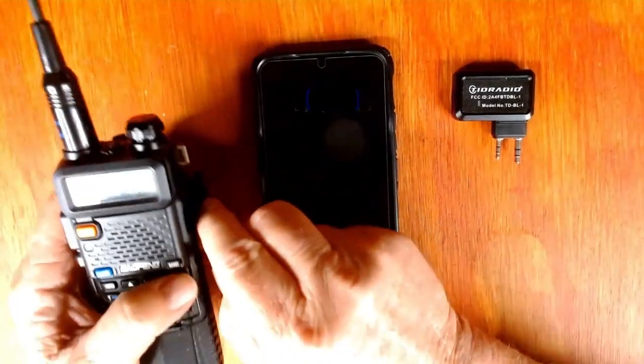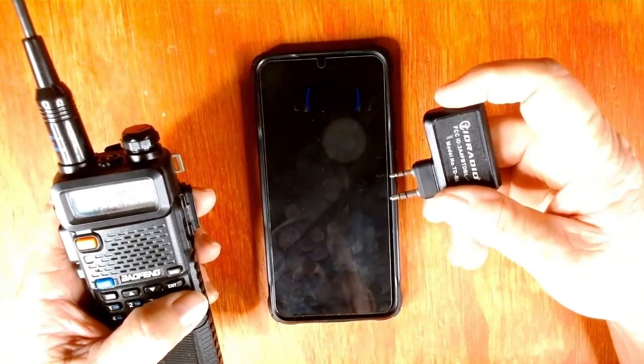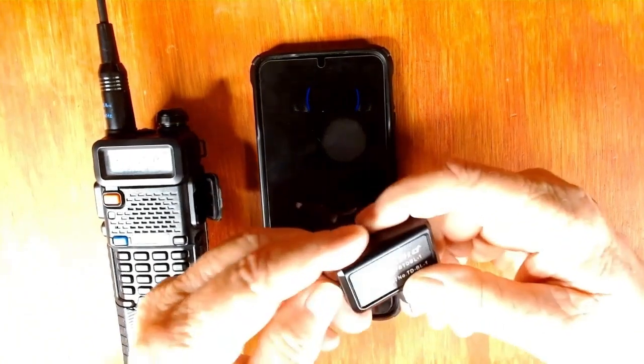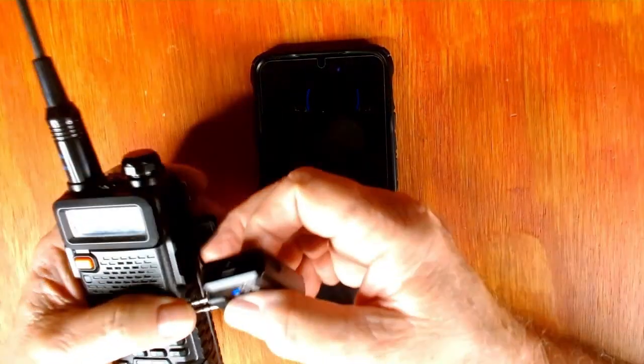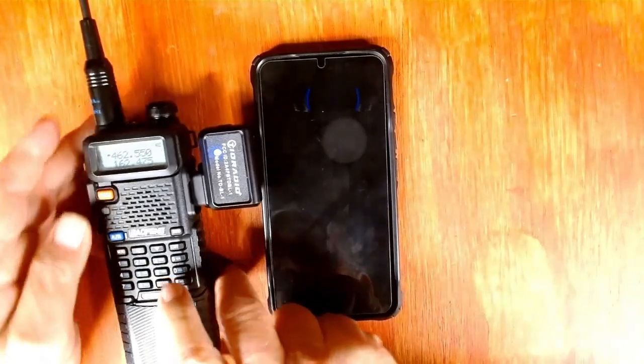Then we're going to open up the side here where you would hook in your headphone. We're going to turn this unit on — there's a little button right here on the end. We're going to turn it on and you'll see the blue light come on. There it is. I'm going to insert it right there and snap it into place. Make sure it's secure.